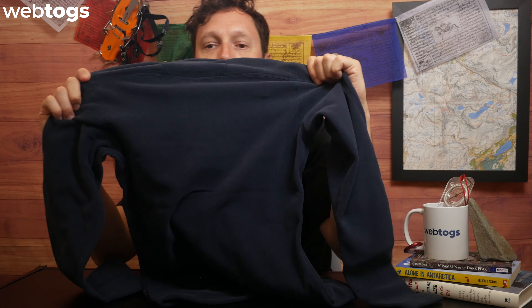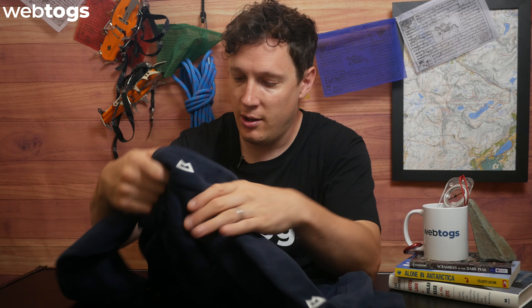Flipping it over — the collar itself is nice and high, going to protect your neck and help trap warmth around there for your core body temperature. As you can see it's just one big open panel on the back as well, which is really cool. You've got the Mountain Equipment logo on the side and on the front, and there is a little Politech tag on the side there too.